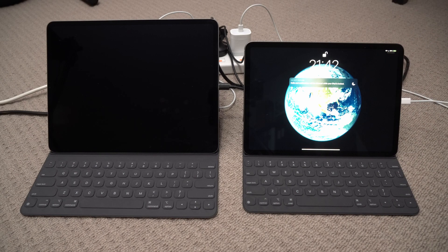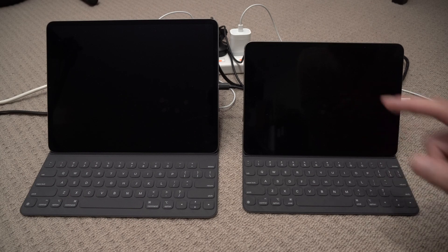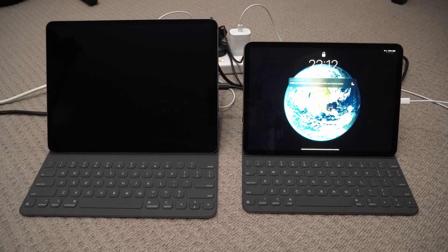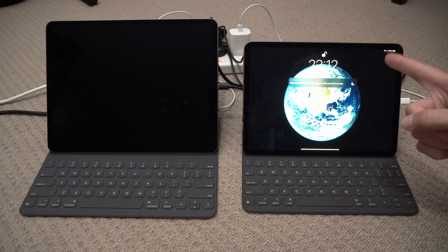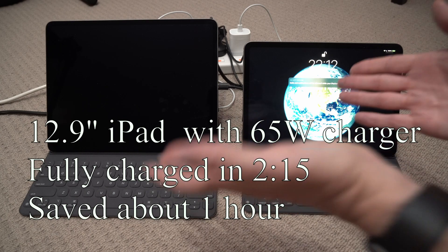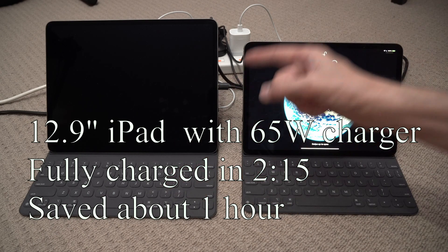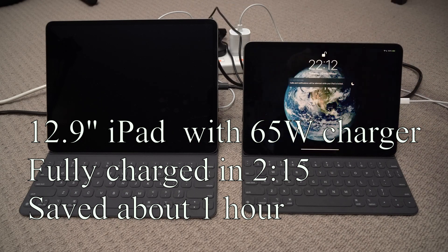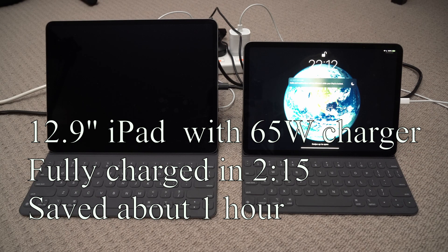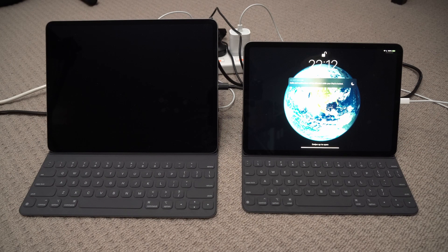Another 20 minutes has passed: 95%, almost there. Three hours later: 98%, almost there — maybe 10 more minutes or less. And for the last time, three hours 10 minutes: 100%, fully charged! So there we have it — the big one with the 65-watt charger takes two hours, and the small one takes three hours and 10 minutes. Thanks for watching, see you in the next one.